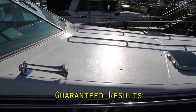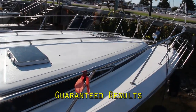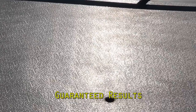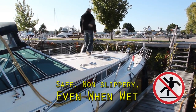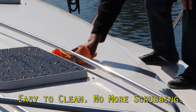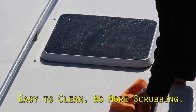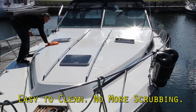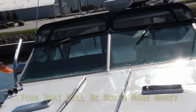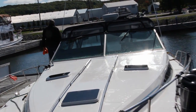SureStep is a proven product and results are guaranteed. The new discovery of pressure sensitive polymers in SureStep makes it possible to have a shiny, easy-to-care-for deck and swim platform with no slipping. You'll love how easy it is to keep your decks clean and shiny, how much time you'll save, and how great your boat looks. Imagine no more scrubbing, no more expensive deck cleaners, no more wasted time. Your shiny boat will be worth more money when you sell or trade.